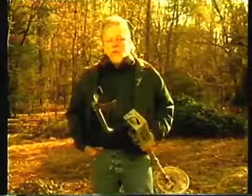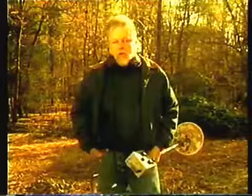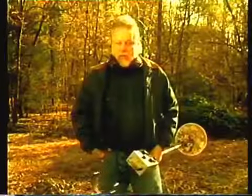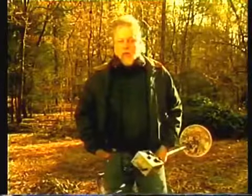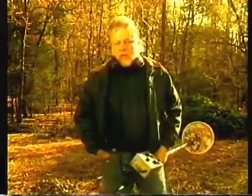Hi, I'm Tom Smith. Congratulations on your purchase of your new Nautilus DMC metal detector. Your selection of the Nautilus DMC will enable you to many hours of fun, adventure, and hopefully the discovery of many valuable finds and artifacts. Today I'd like to share with you some helpful tips in plain terms that will help you use your Nautilus DMC metal detector through a better understanding of how your detector works.